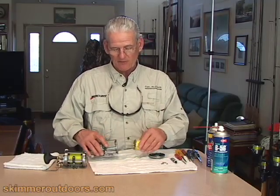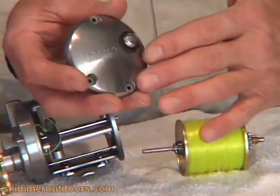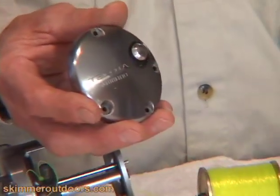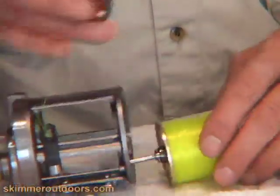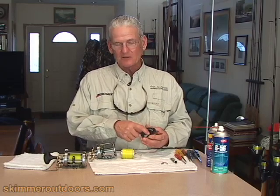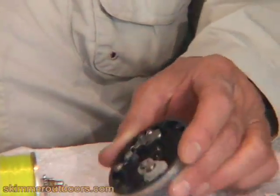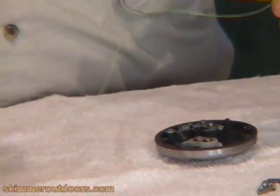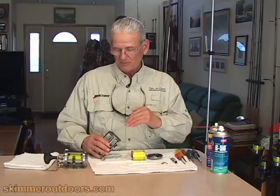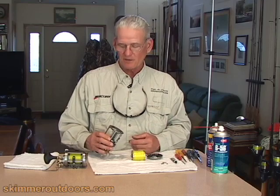You can see I have one disassembled here. On the Dakota and most conventional reels, the left side plate is only held on with three or four screws. When you remove that left side plate, you have access to the clicker mechanism, the idler gear. There's actually a bearing in here that you can inspect. The spool can be removed, and you can look into the reel guts and see if you have any kind of salt buildup or anything like that.